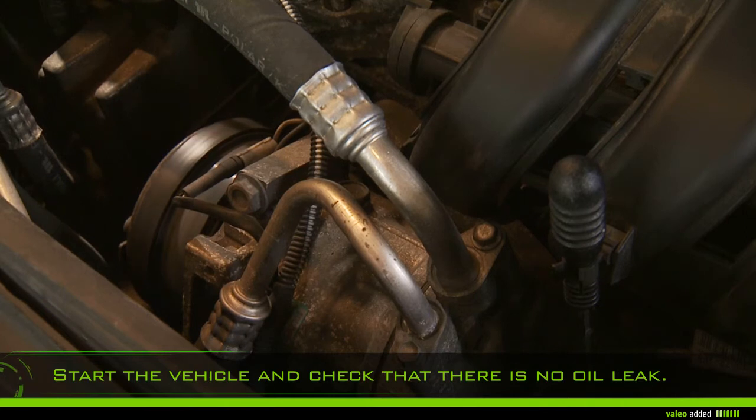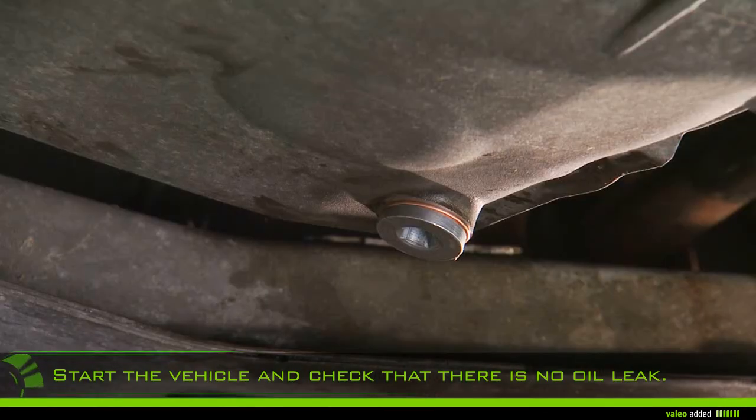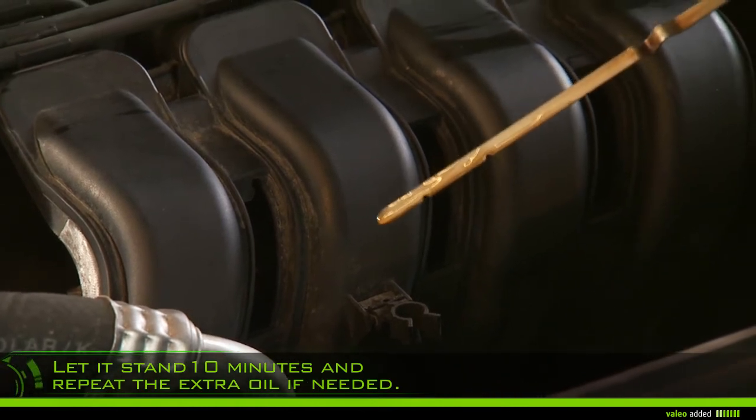Check that there is no oil leak at the filter and the drain plug. Let it stand 10 minutes, then add the extra oil required to reach the maximum level on the dipstick.